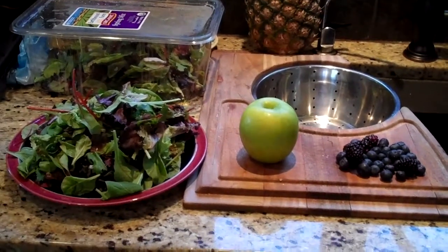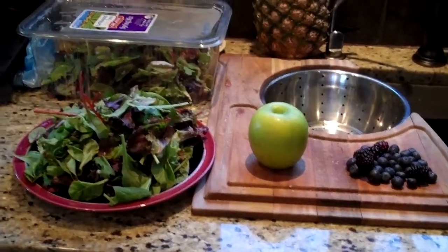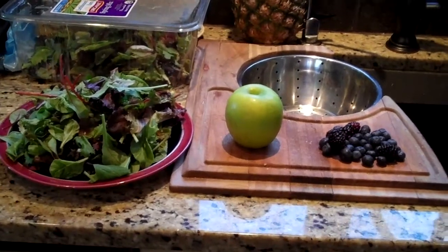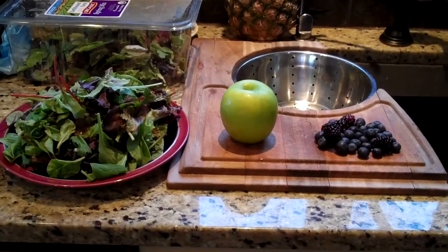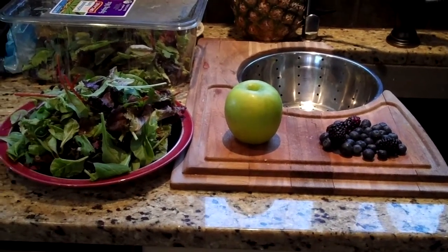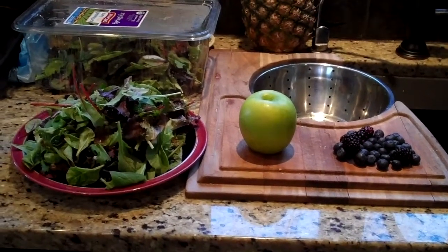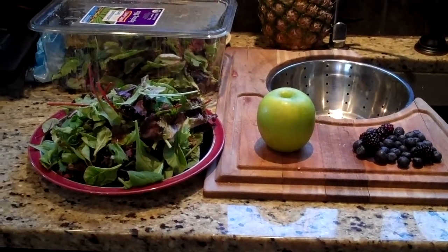We're going to make a salad smoothie. On the left you can see a generous helping of organic mixed greens — about 5 ounces, maybe a little north of 5 ounces. We're also going to have an organic Granny Smith apple, some blueberries, and some blackberries. You can substitute the blackberries for raspberries, which actually tastes better, but we don't have any today. Those are the ingredients along with 8 ounces of water and 5 ice cubes for our salad smoothie.